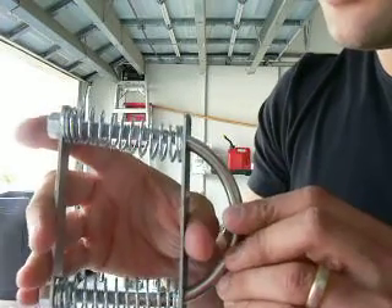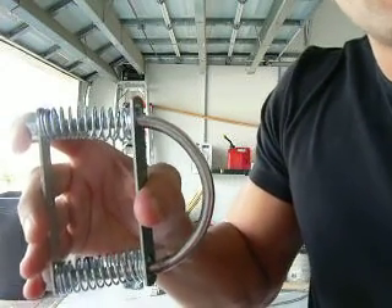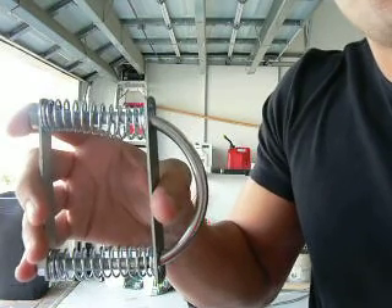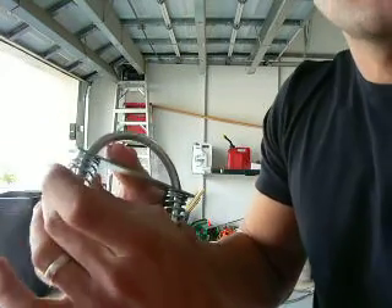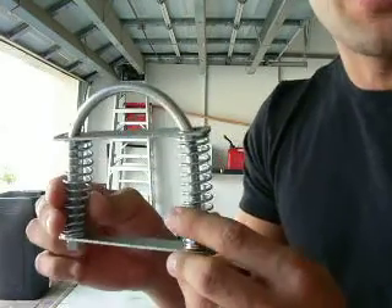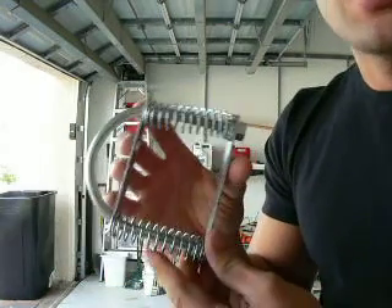You probably won't notice it moving very much. I've actually upgraded the difficulty of the springs to a much more difficult compression. That's the great thing about this — you can basically replace the springs and use easier or more difficult ones.